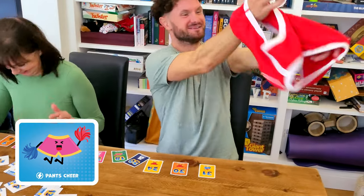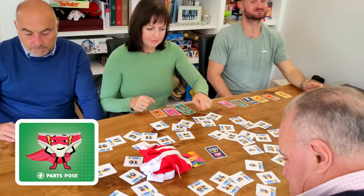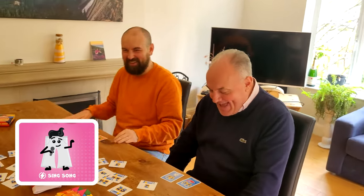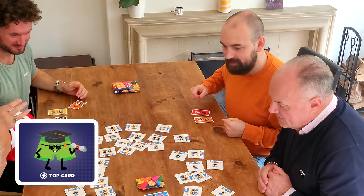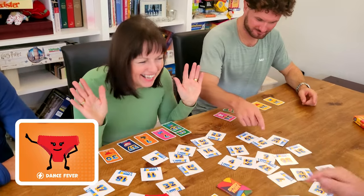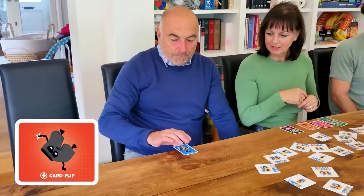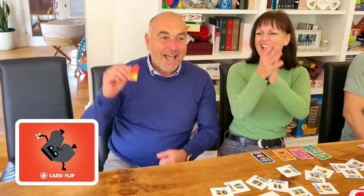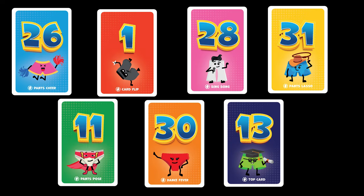Pants Cheer: put your hands through the pant holes and clap. Pants Pose: put the pants on your head and do a pose. Pants Lasso: twirl the pants above your head five times. Sing Song: whistle, hum or sing two lines from a well-known song. Top Card: who's collected the pants card with the highest number? Say their name out loud. Dance Fever: do the Macarena or another dance routine. Card Flip: balance the card you've just won on the edge of the table, then flip it and catch it with one hand. If your challenge involves the pants, return them to the middle. The first player to win three cards with the same character, or at least one of all seven characters, wins the game.